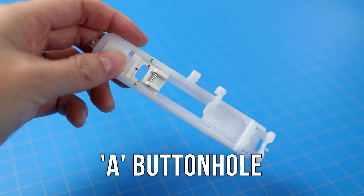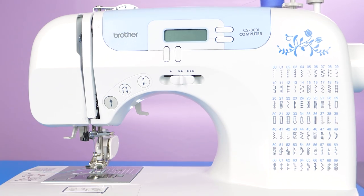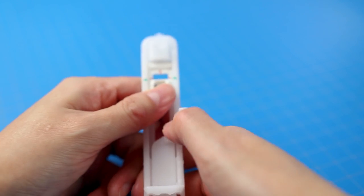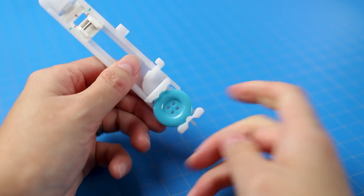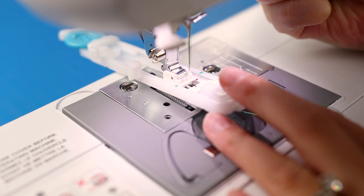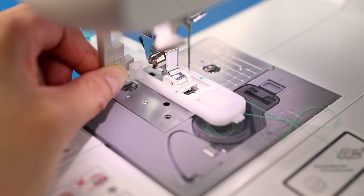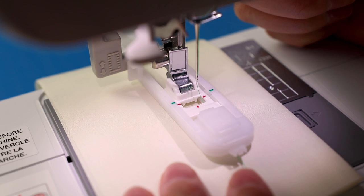The buttonhole foot A is pretty self-explanatory in name. If you have the Brother CS7000i, there are seven different one-step buttonhole stitches plus a bar tack stitch to use with this foot. To make things easier, there's a button guide plate that determines the length of the buttonhole - no guessing. The foot snaps into place like the others, but there's a gray lever on the side that you need to pull down - be sure it's behind the bracket on the foot. For the test, stitch number 30 with stitch length 0.2 and stitch width 4.0.